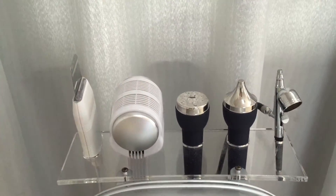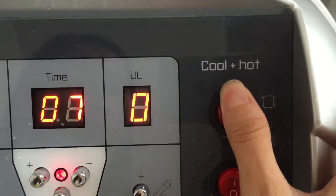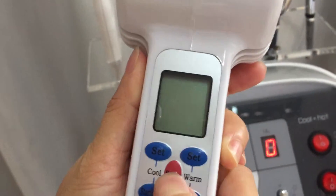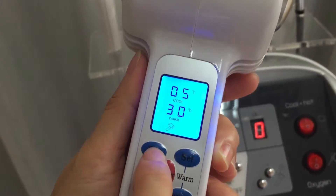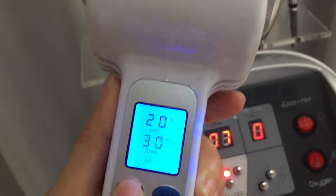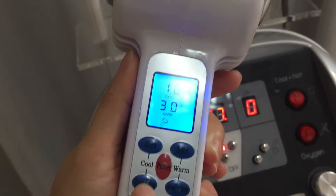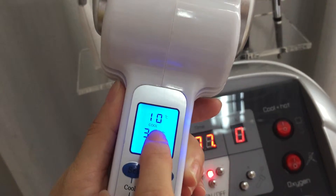Now we will see the treatment of the cold and hot hammer. Press the red button to turn it on. Here is the power button — press it and it's on. We can set up the temperature here. When we activate it, the cold hammer will work — the cold hammer is working now.